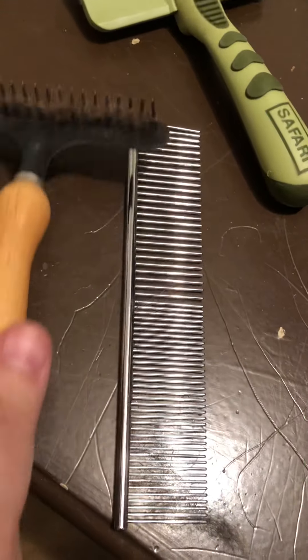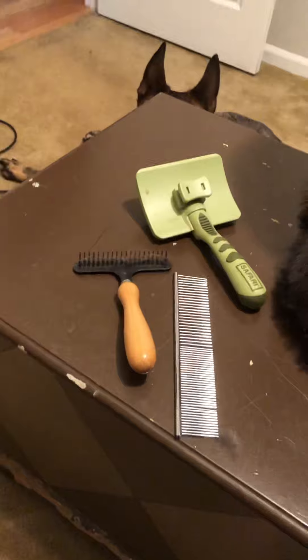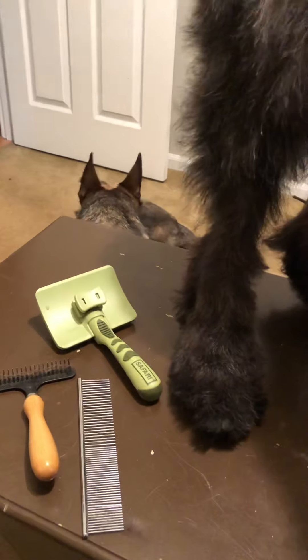I want to go over the different types of brushes. You should be using a metal comb, a slicker brush, and a rake for dogs with an undercoat. Never use a Furminator — it is bad for a dog's coat. For a dog like mine who needs to be hand stripped, they make special stripping knives. This is what we use to pull the outer coat — we do not clipper that, we pull it with stripping knives.